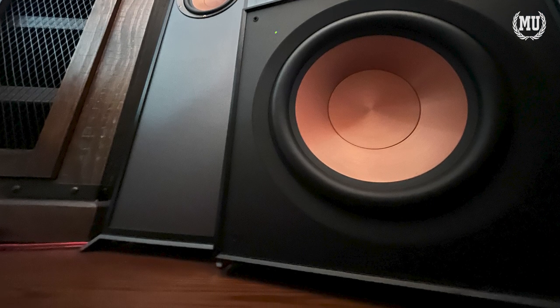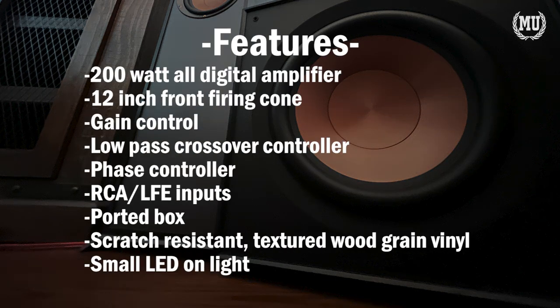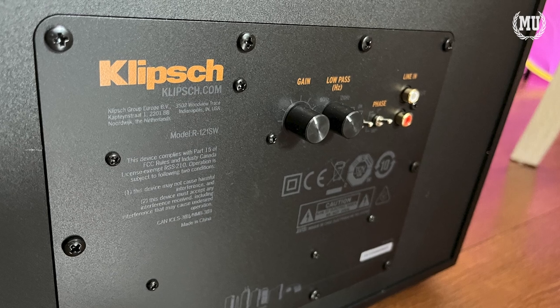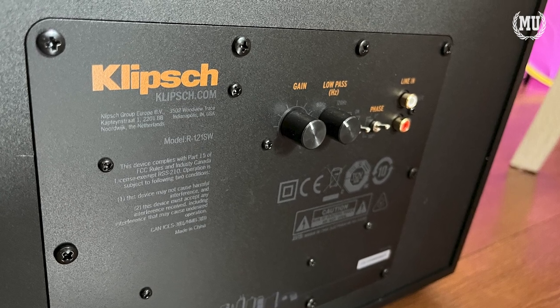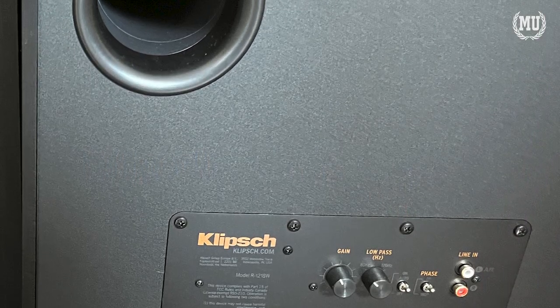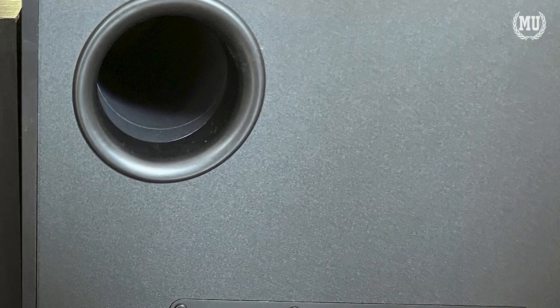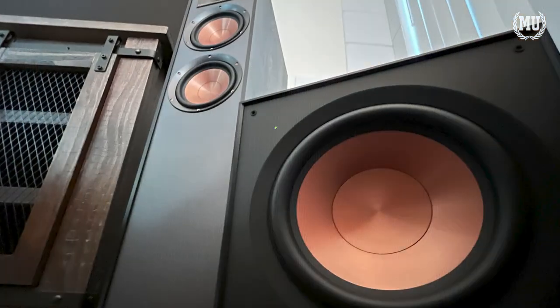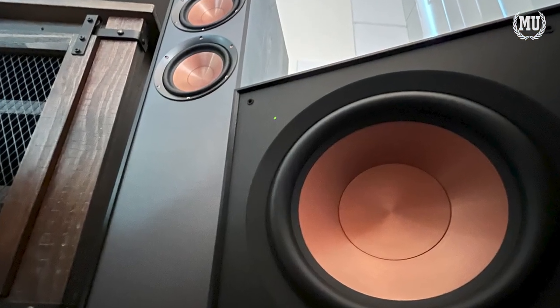The R121SW features highlights such as a 200W all-digital amplifier, a 12-inch front-firing copper-spun woofer, gain control, a low-pass crossover controller, and a phase controller alongside RCA LFE inputs. It's a ported box with the hole in the rear of the unit. It's finished off with a scratch-resistant textured wood-grained vinyl with a small LED light in the front to let you know when it's powered on.